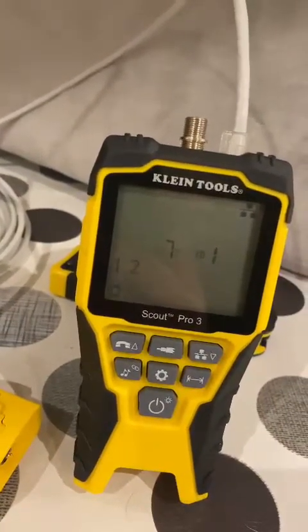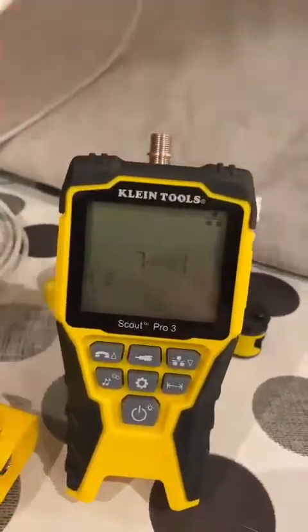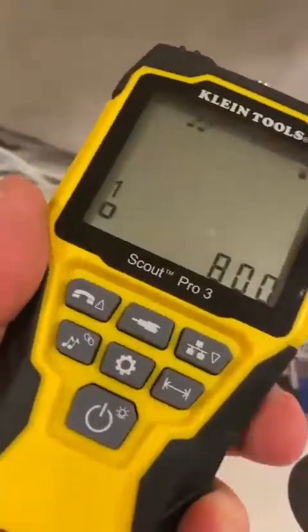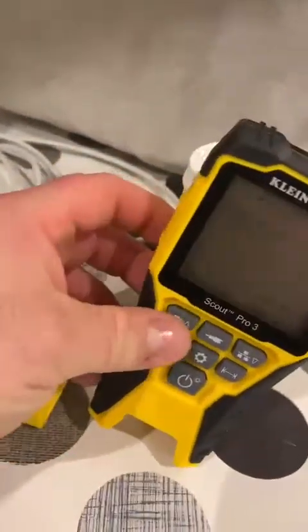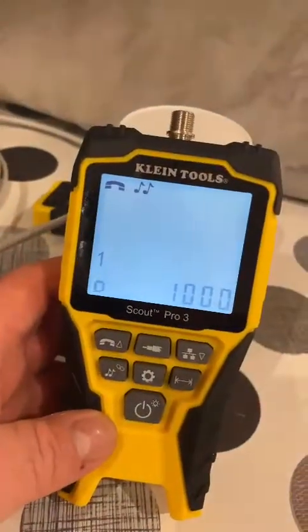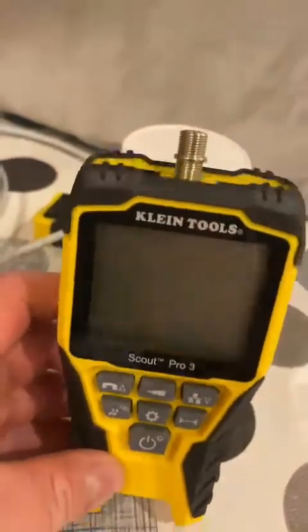Overall it's a very well-built piece of kit. It fits nicely in the hand, it's got some nice rubber grips on the side, it's fairly robust and protected on the corners, so it's going to take a few knocks and clouts. It's also got a nice lit-up backlight display for those dark cupboards that we inevitably find ourselves in.